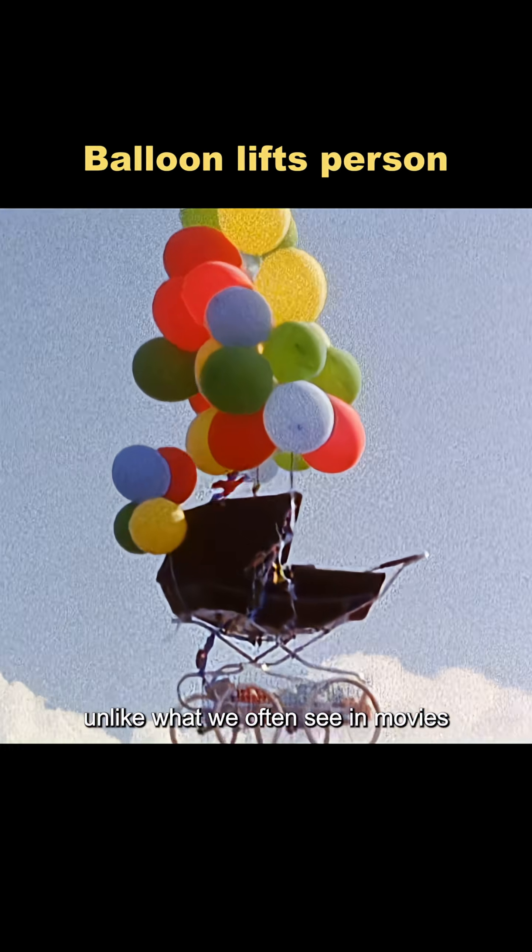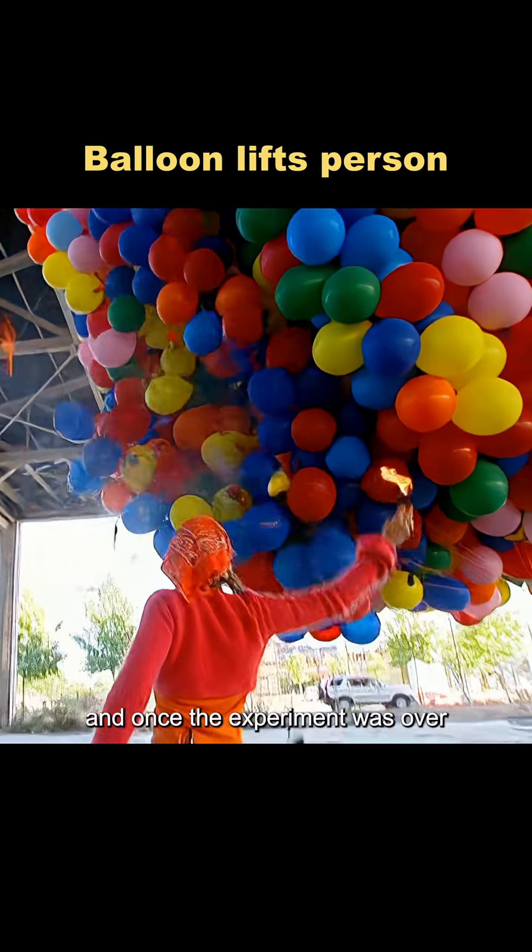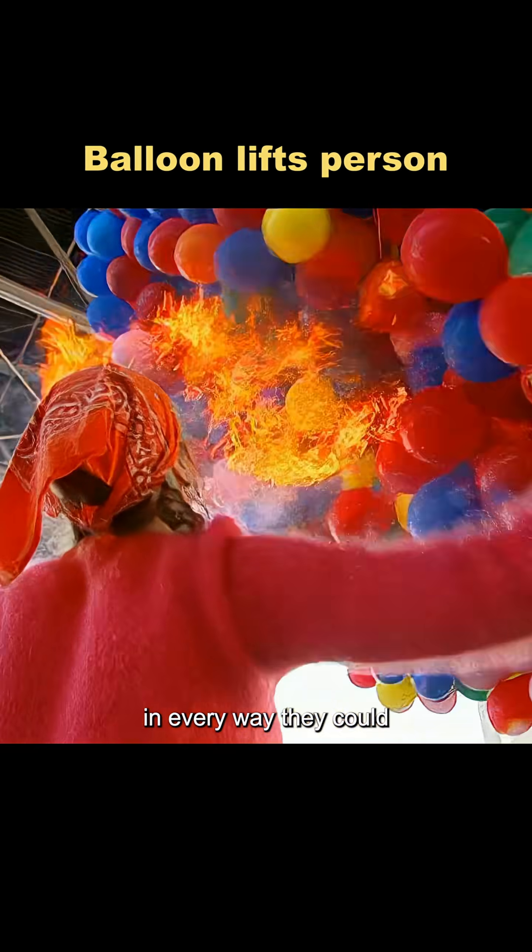Unlike what we often see in movies, it doesn't just take a handful of balloons to make something fly. And once the experiment was over, they popped and deflated the balloons in every way they could.